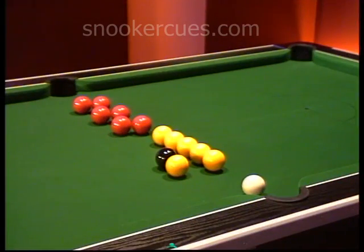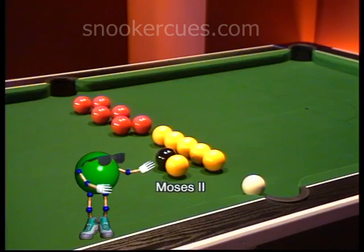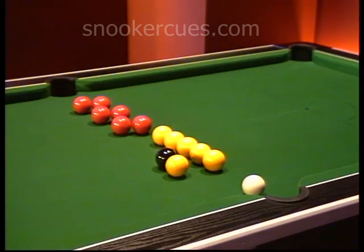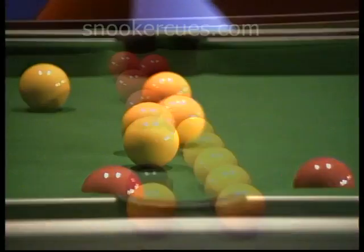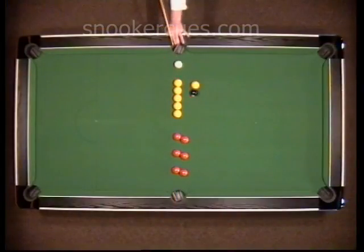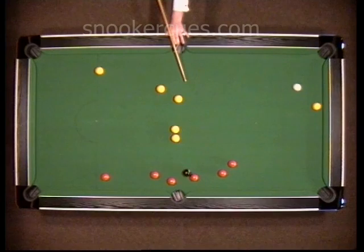A slightly easier variation, though still on the same theme, is to set the balls up in this formation. Once again, the 8-ball safely finds the target, although this time there are only 6 reds blocking its path. In the overhead slow motion, notice how the black just sneaks in off the side jaw.